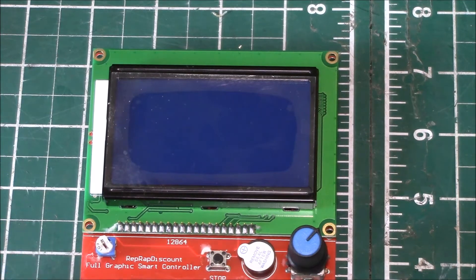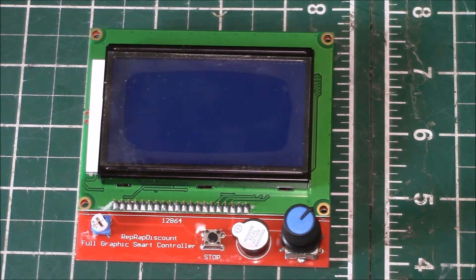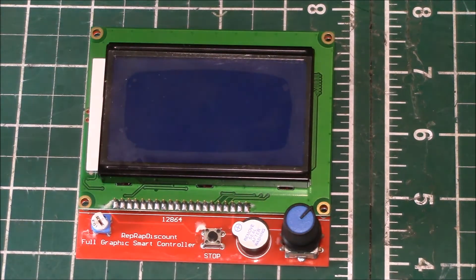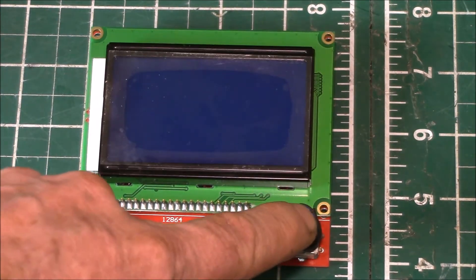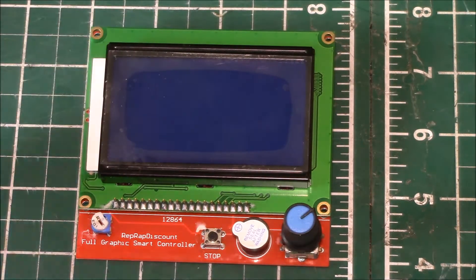I could not get this thing to work, and I thought I might have a bad controller, so I got a second one. The second one does exactly the same thing — the push button on the rotary selector will make the screen beep and the backlight flashes on and off every once in a while.